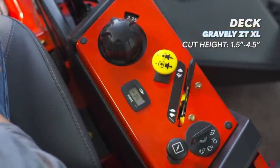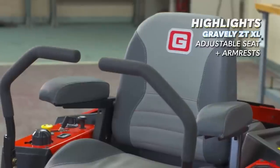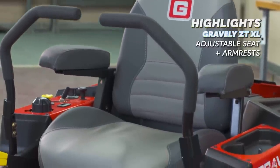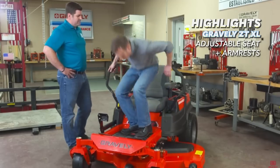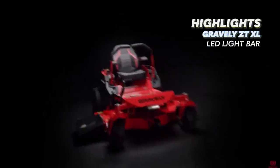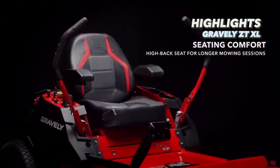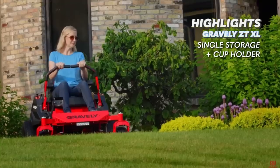The deck height adjustment is a pedal and dial system, which we like, and you have a cut height variability from 1.5 inches to 4.5 inches. The high back seat with armrests is a real winner for this mower — it's comfortable and sized to fit most people with slight adjustment. The ZT XL also seems to come with a six bulb LED bar mounted to the front of the mower, which is a great bonus accessory.